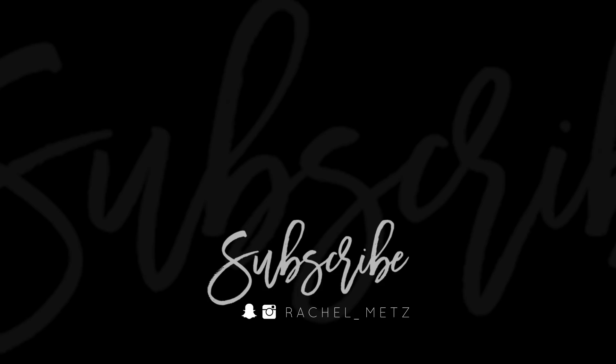Thank you for all of the love — I cannot believe we're almost at 60,000 subscribers; we just hit 50,000 last week. Thank you guys, love you!